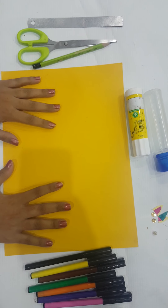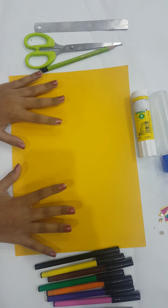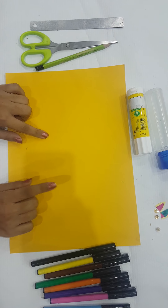Assalamu alaikum, welcome to Live TVD. Today we are going to make a mini notebook — you can use it as a notebook or as a gift. Let's start! First, we need a paper.